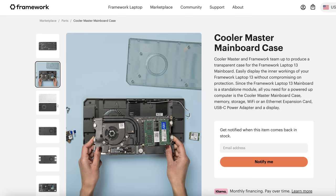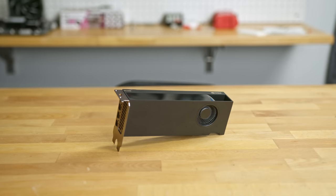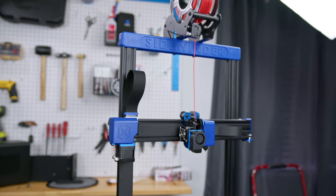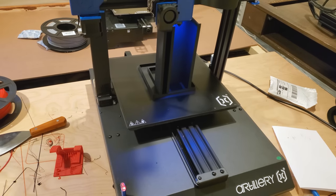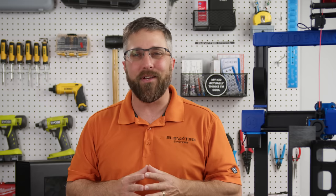I know Framework has developed a 3D printable mainboard case and partnered with Cooler Master for another one. Both are fantastic, but I want something that includes a power supply and dedicated graphics card, so I've been working on a design, but I needed a 3D printer with a big enough build volume to bring it to life. Enter the Artillery Sidewinder X2 — with its massive 36,000 cubic centimeter build volume, can it help me quickly create the Framework desktop enclosure of my dreams? Let's dive in and find out.